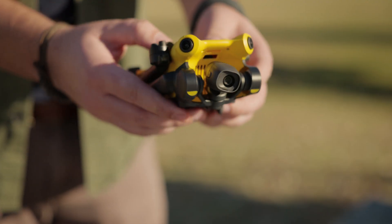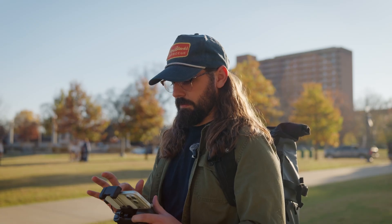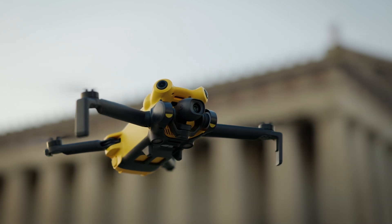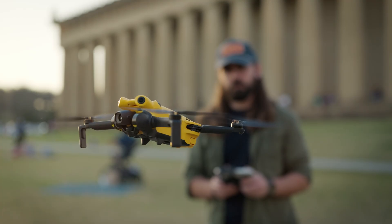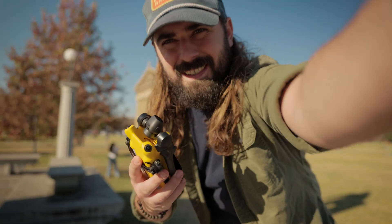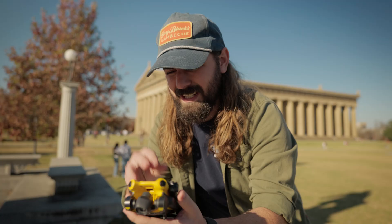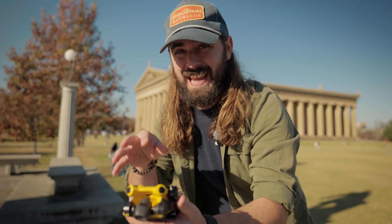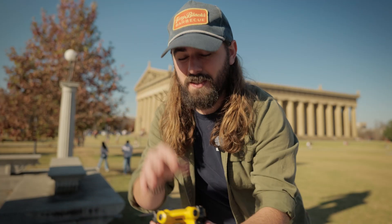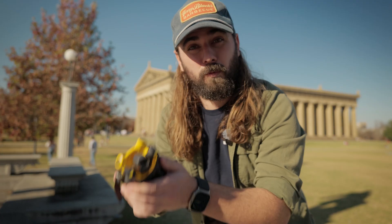When Sky Rover first reached out to me, I was honestly pretty hesitant because I've never heard of them before, and it feels like they just kind of materialized overnight, which is odd. But after actually getting it into the air, I was honestly surprised at how thought out this little drone is. This is just going to be a first impression look at the Sky Rover X1 and exploring whether or not it is a actually competent sub-250 gram drone that you can buy on Amazon right now.